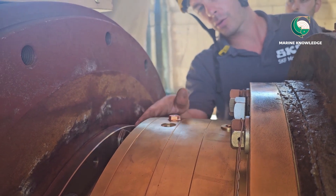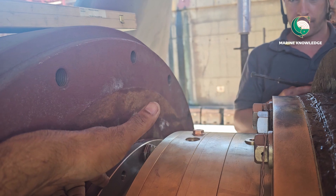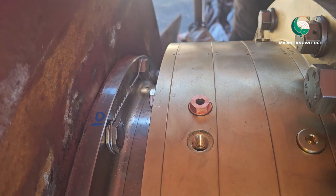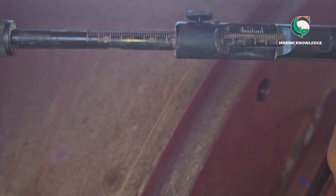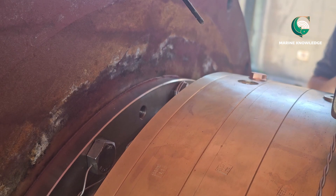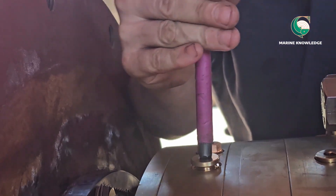A full explanation of this particular shaft will be given in the next video. This video is only concerned with how to take clearances for the shaft bearing after renewal of the shaft seal, because a lot of confusion comes up about how to insert the gauge and take the measurement. The technician is noting down his reading and fitting the plug back in place and tightening it. It is an SKF seal.